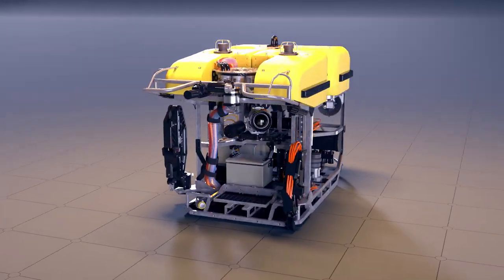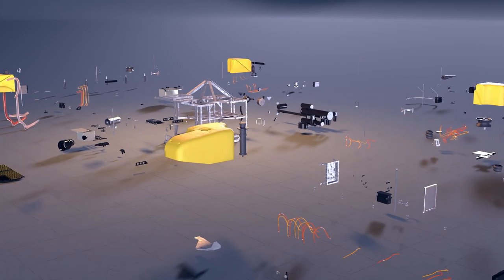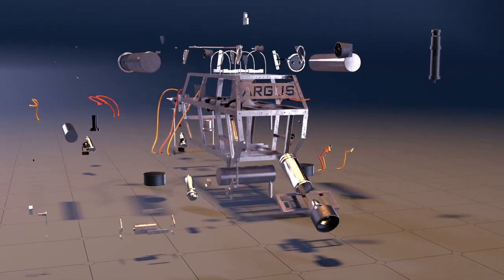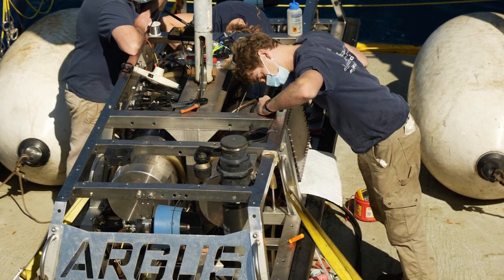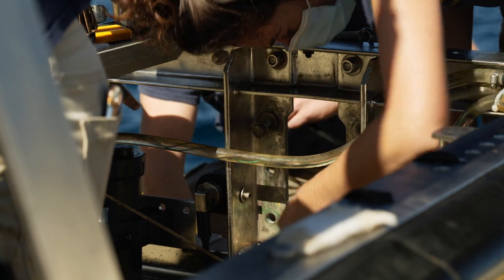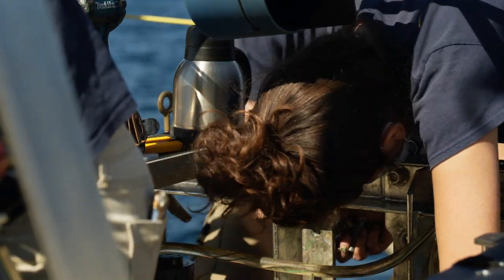ROVs are enormously complex machines, with over 7,400 parts making up the systems of Argus and Hercules. Maintaining and monitoring the ROVs is an entire team's shared responsibility, and with up to seven ROV pilots on every expedition, a checklist makes sure every nut and bolt is accounted for and that nothing slips through the cracks.